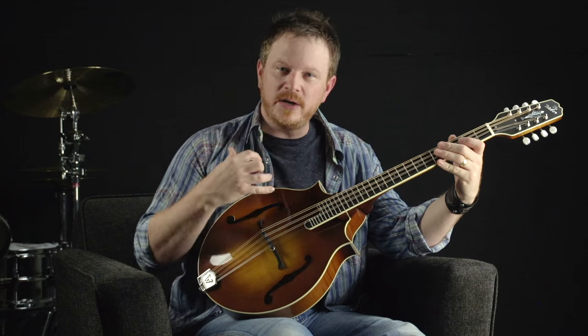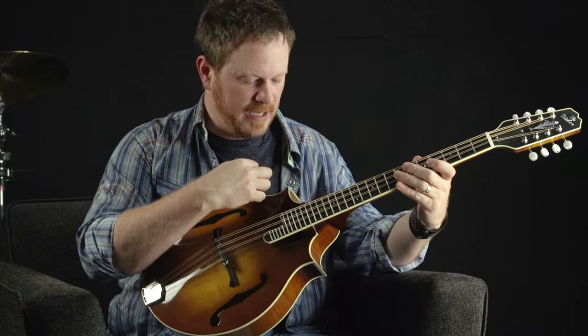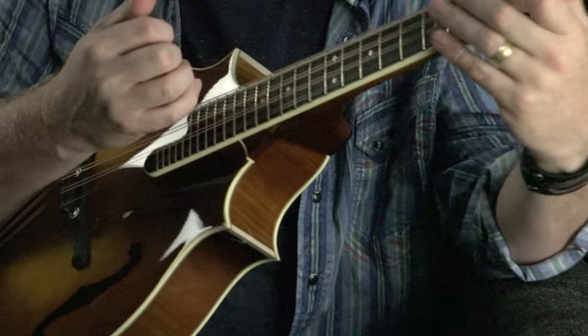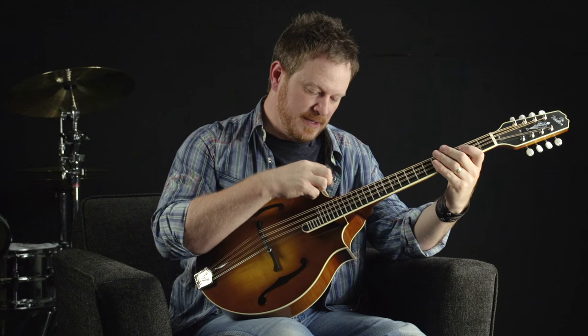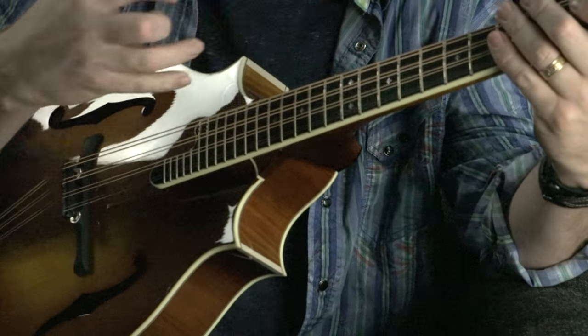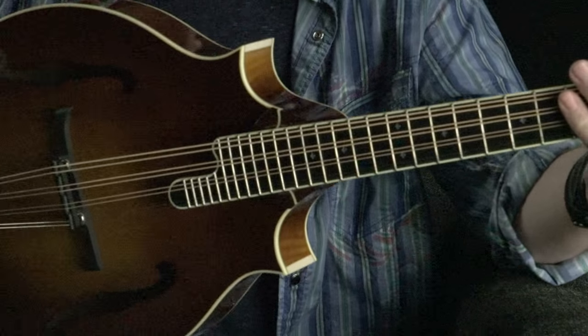You have a lot of open air in there due to the point system — that's what the design was about. Traditionally, on the F-style mandolins, mandolas, mandocellos, and octave mandolins, you have the F scroll up here. But this allows less weight due to less wood up there, so more resonance. You get a lot of good projection with the spruce top. Really fun to play.